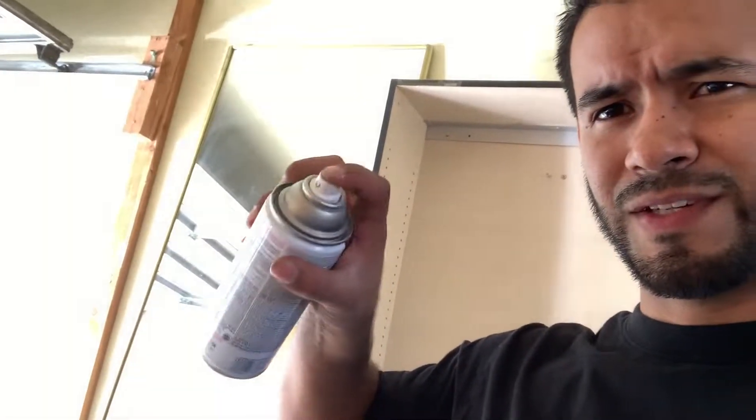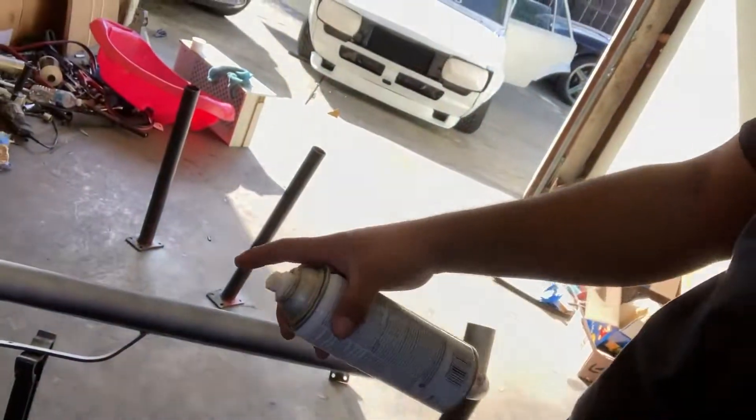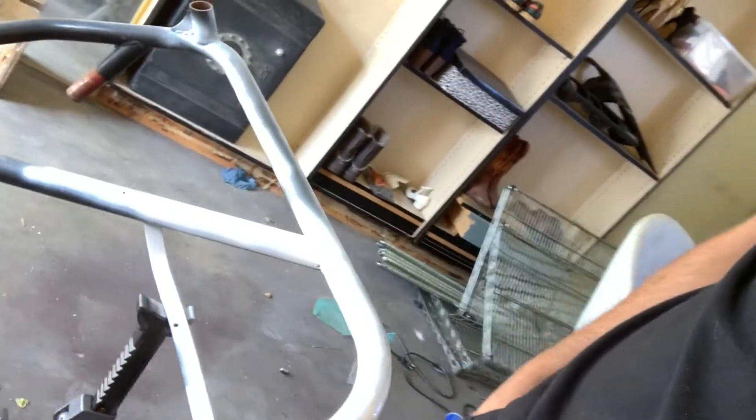I just bought this like yesterday and it's not working now. I spray painted — I don't know, not even half, not even anything. It's so windy, I hate this. They're dead, this sucks. Now I have to go get some new ones.